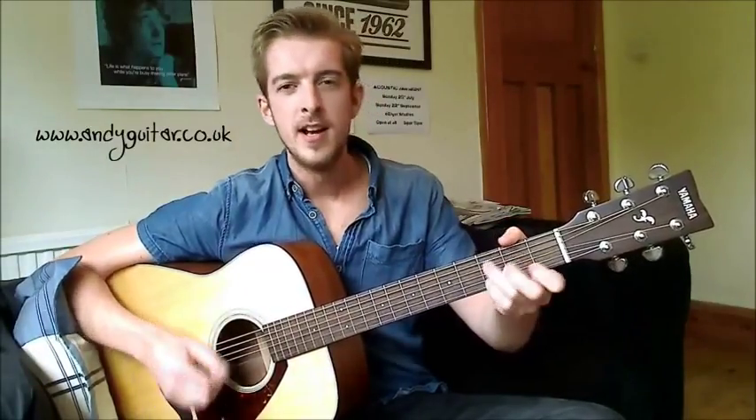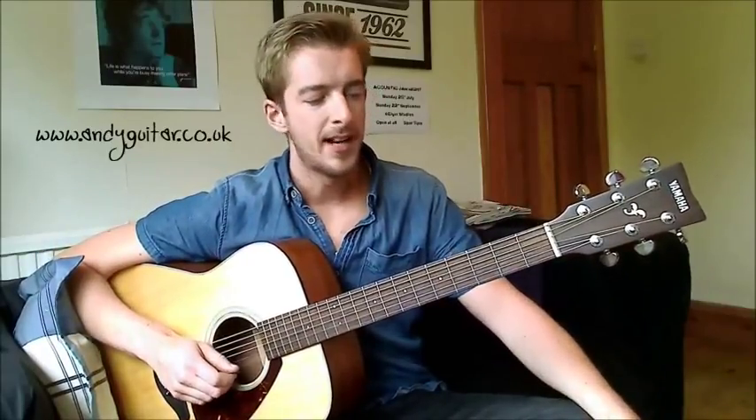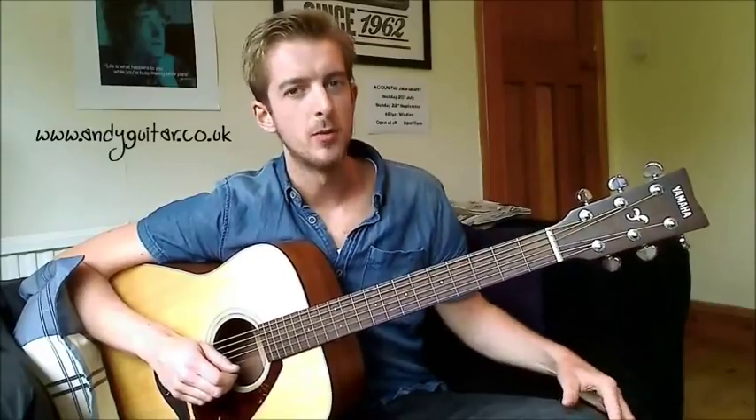When we start on a G chord, a C and a D sound really good when we play after it. So we're going to be covering how to play these, how to change between them, and a couple of different options you've got with these chords.